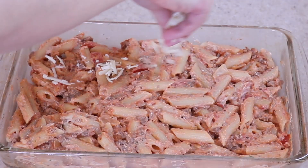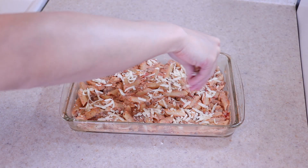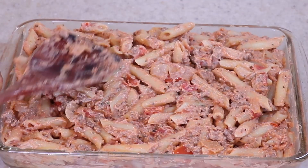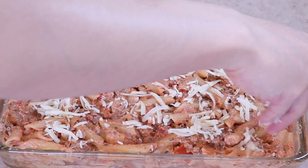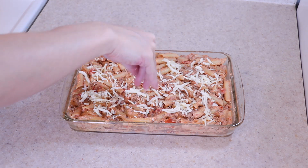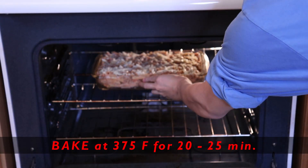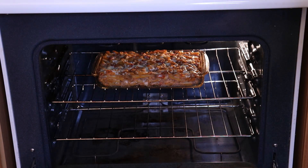Sprinkle on half of the shredded mozzarella cheese. Top with the remaining pasta to the brim, spread it out evenly, and then top with the remaining mozzarella cheese. Now it's ready to bake. Bake the pasta in a 375 degree Fahrenheit oven for between 20 to 25 minutes, or until bubbly and the cheese on top is melted.